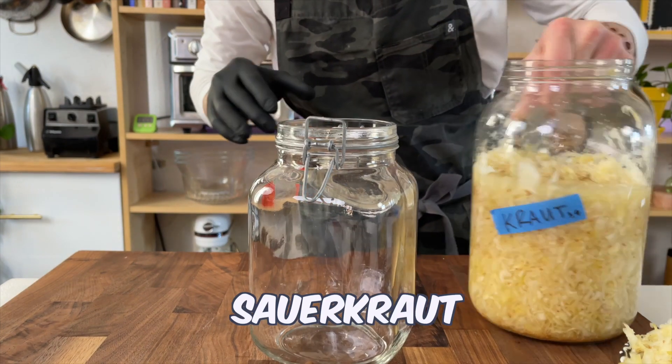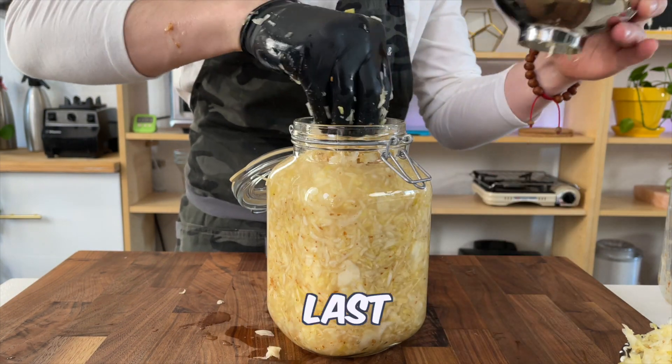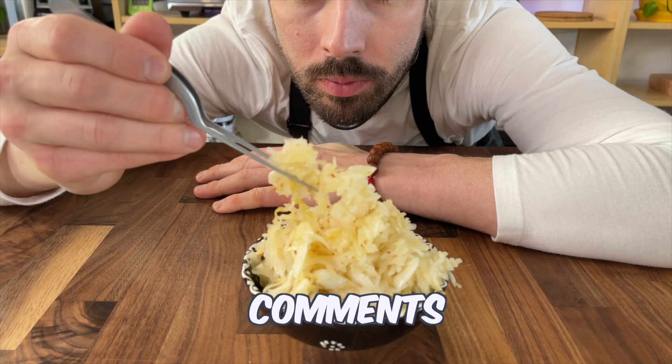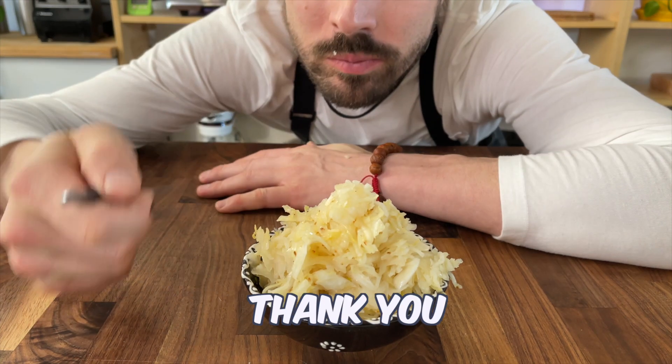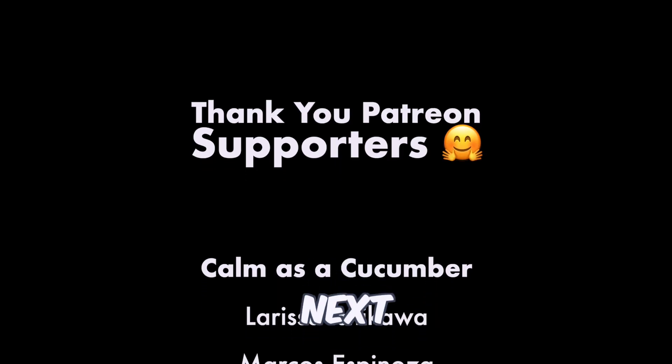When ready, place the sauerkraut into the fridge and enjoy for months to come, if you can let it last that long. You can get the full recipe in the description, and if you have any questions, drop them in the comments below. Thank you so much to all the patrons who help support this channel — I'll see you guys next time.